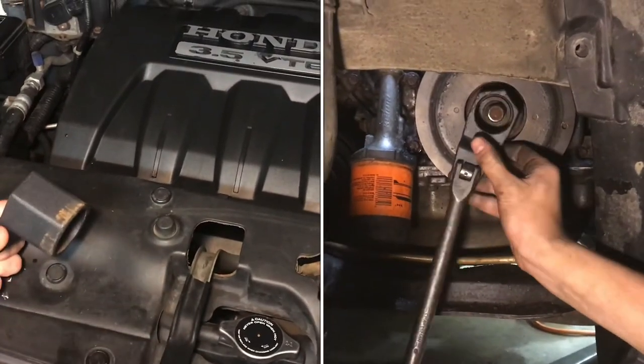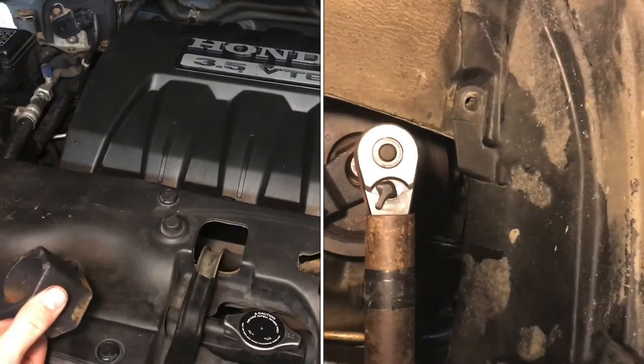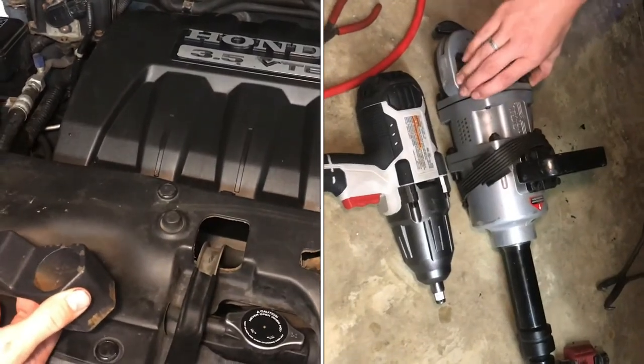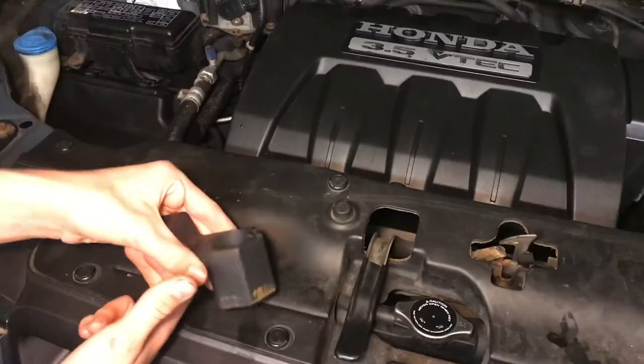Now that bolt is really hard to get out — especially in this car. I know other people have had a lot of problems with it too. Some people it comes out easier, but we had to break out some really big impact wrenches to get it out. I'm not sure if we would have been able to do it without this tool.